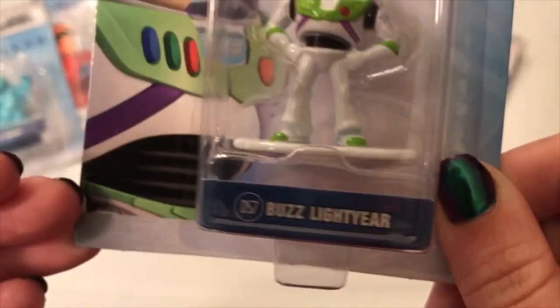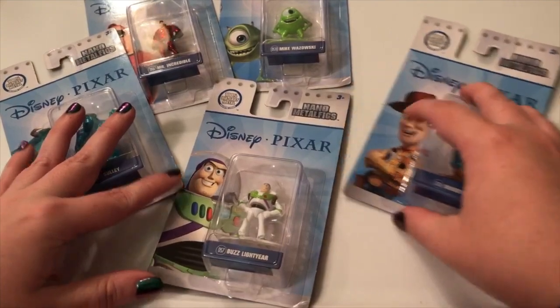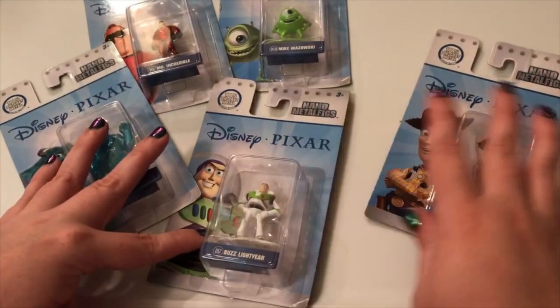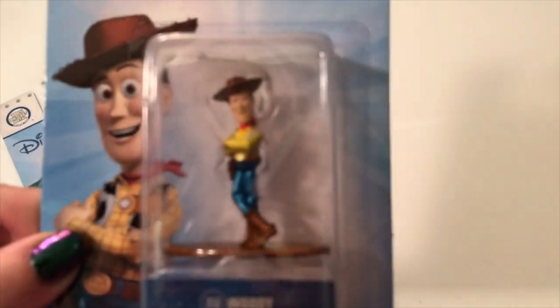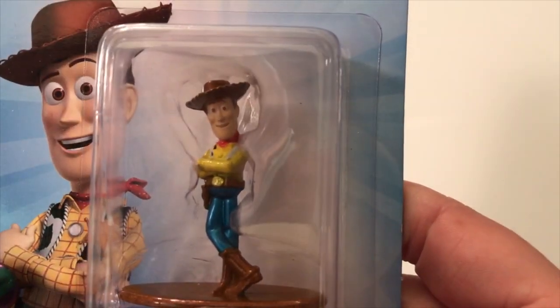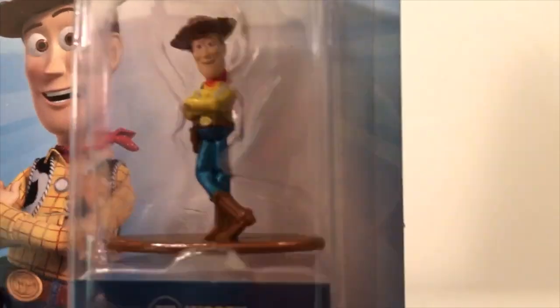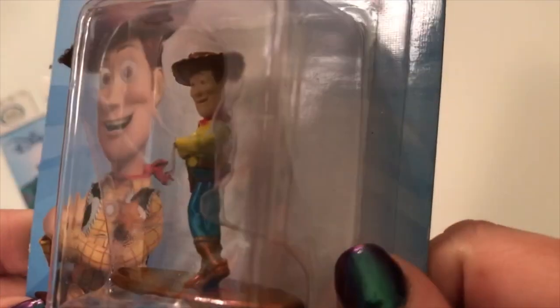Look at that side view — these guys are super thick! I can't believe how thick Sully was. So the last one of the Disney Pixar portion of this set — and again, we got all of them. If you haven't seen part one you can see the rest of the Disney characters on the back here. Of course you can't have Buzz without Woody, and look at that — his eyes actually look red, so he kind of looks a little scary. He's like red-eyed Woody!